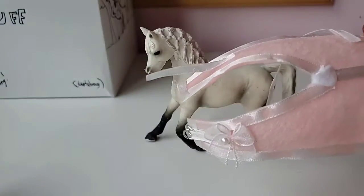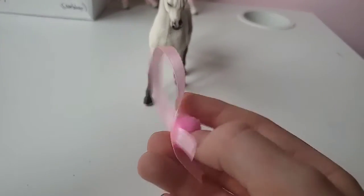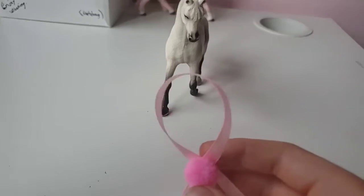Let's try the blanket on — it is so cool! The next thing is this really adorable sash. Let's try it on.